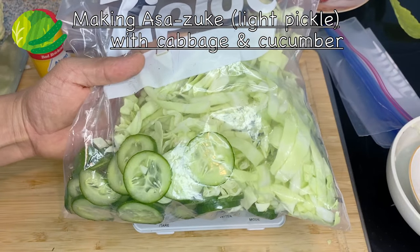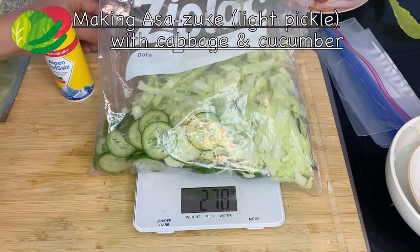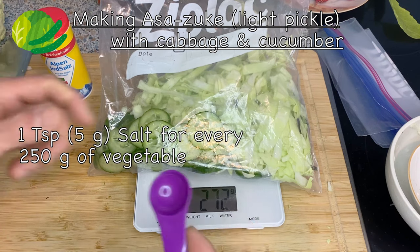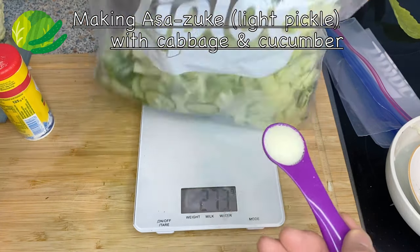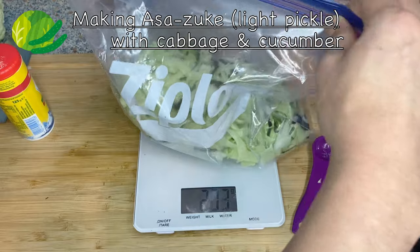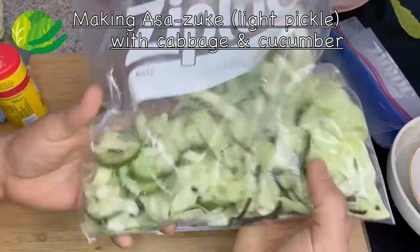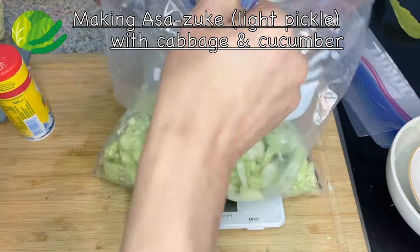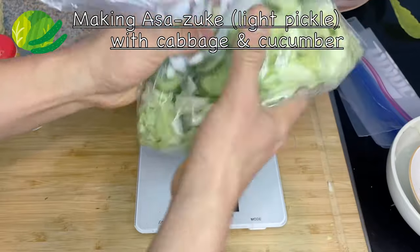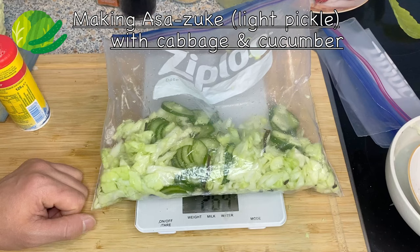You want to put about two percent of salt. This is about 280 grams — minus the ziploc, about 250 grams of vegetable. For every 250 grams, you put about five grams of salt, which is about a teaspoon. I'm going to add that in, get a lot of air in, and then lock it. I like using a ziploc because you can mix it very easily and evenly. Then get the air out and push the vegetables together so they get damaged and the salt sinks in better. I'll let it sit for a couple of hours to a day.